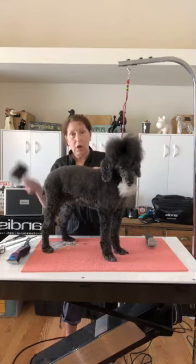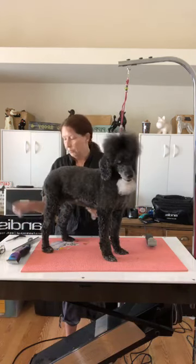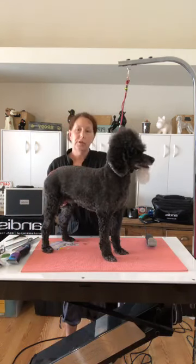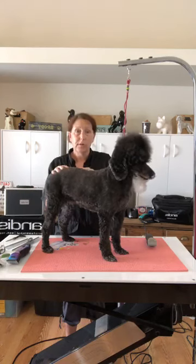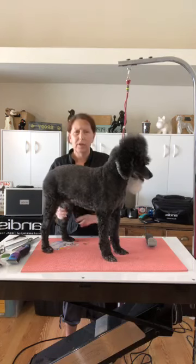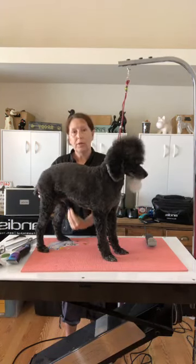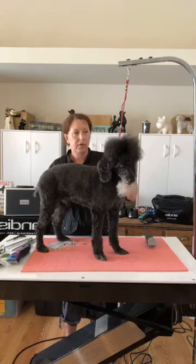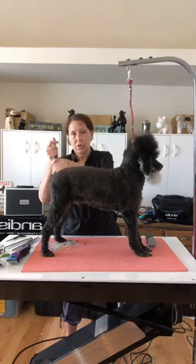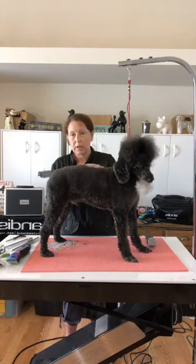You're also going to want a brush and comb handy. What kind of dogs are going to get a sanitary trim? Anything with a coat that grows. Your short-coated dogs like a Doberman Pinscher — that type of coat — probably will not need a sanitary trim. If you have a dog with a long coat coming down the sides, a lot of feathering in the back such as a Golden Retriever or a Setter, you can do sanitary trims on these dogs too without removing any of that coat.